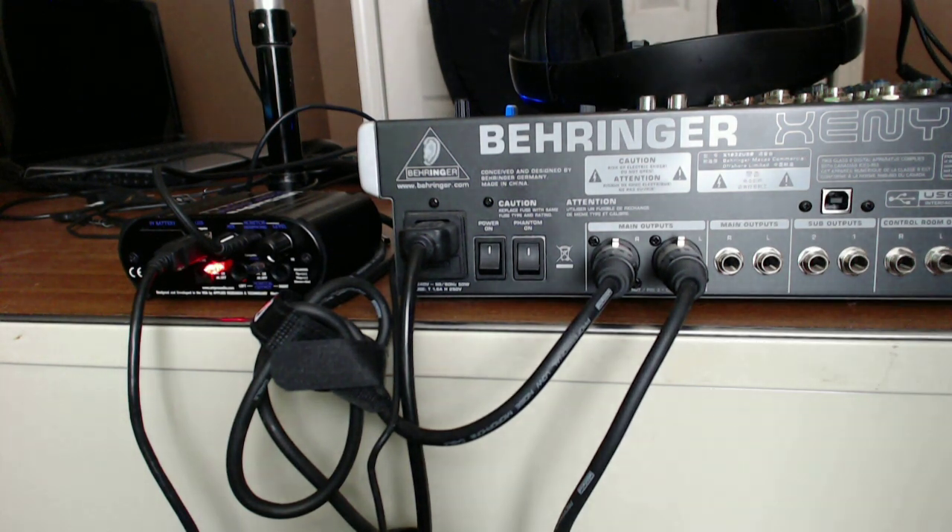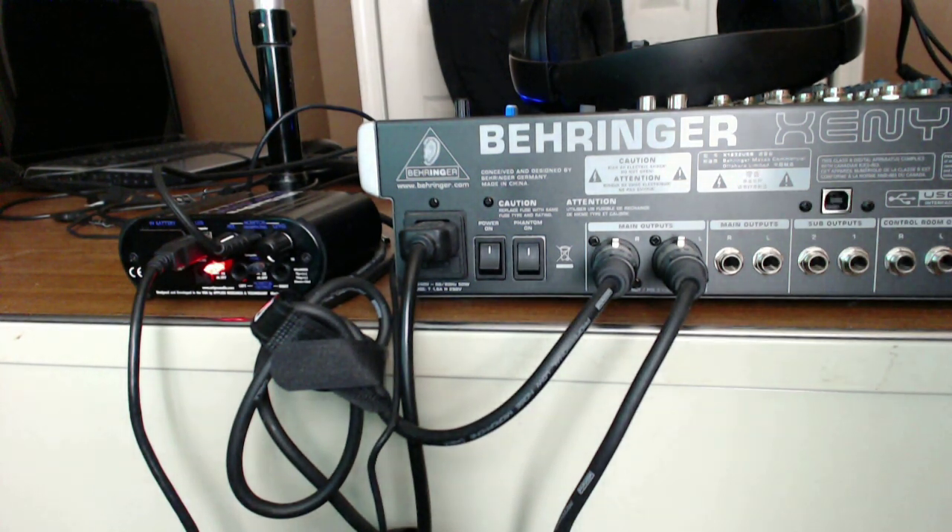I got a great question about how I hook up my mixer to the ART USB Dual Pre and the Behringer mixer.